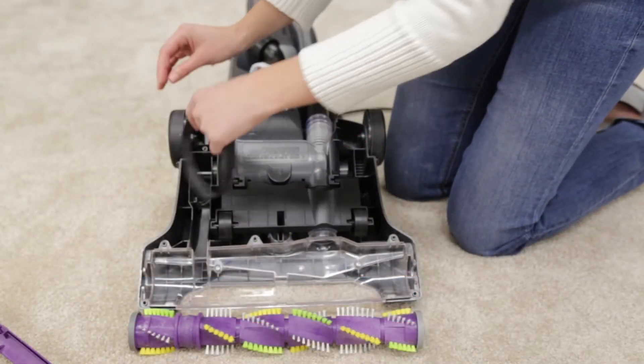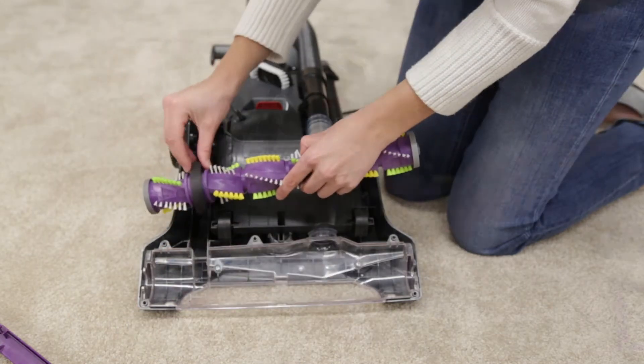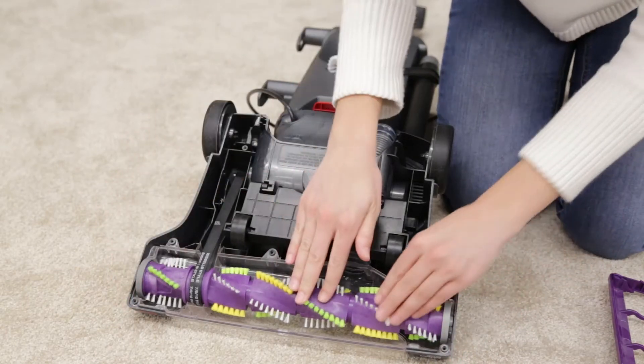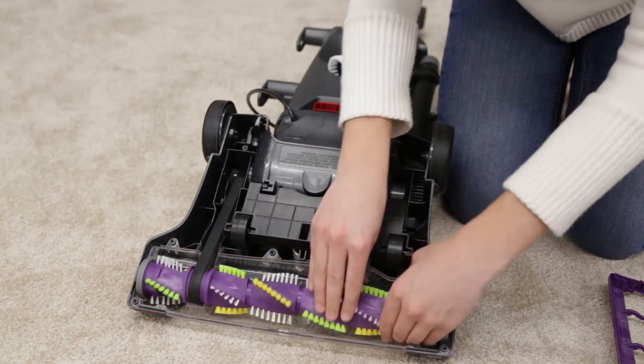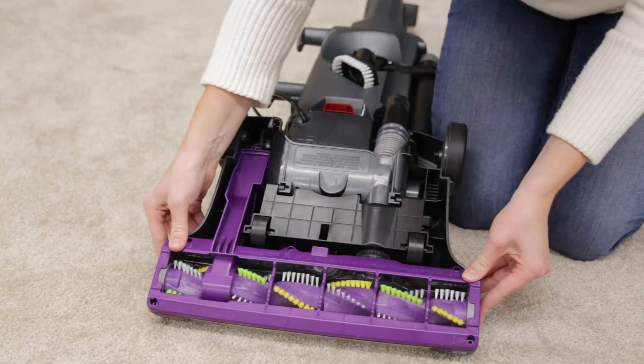Replace the brush roll and belt by looping the belt over the motor shaft and the brush roll. Line up the end caps and pull the brush forward into place. Once the brush is in place, spin the brush roll to align the belt. Replace the bottom cover and reinsert the six screws.